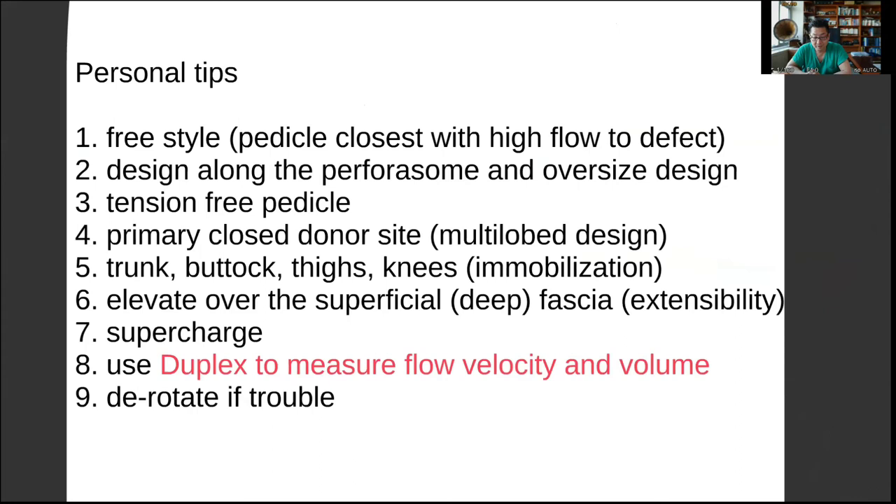Another personal tip: for joints, you want to make sure that you flex the joint as much as possible to understand the defect size. But also, after you rotate the flap, you want to immobilize the flap for a while, because moving the joint may cause tension on the perforator, and you want to avoid that.